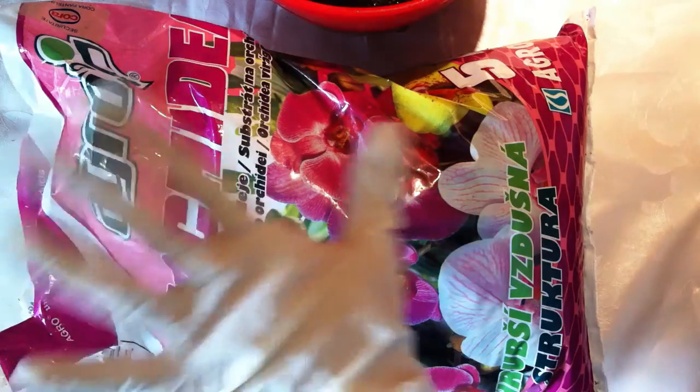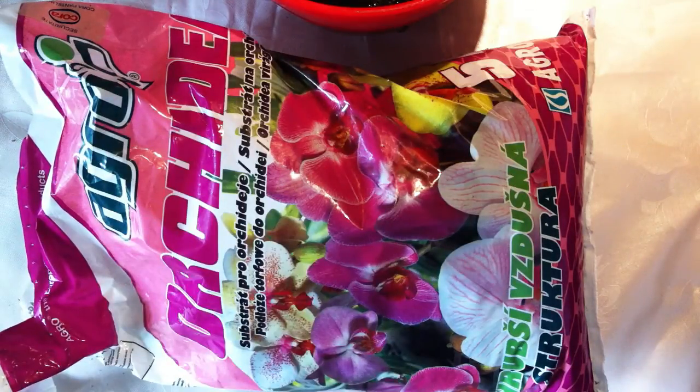Hi everyone! It's Dani! Hi! Recently I got into carnivorous plants for some reason. I really like them. And about a week ago I ordered some carnivorous plant seeds off eBay and they just arrived.